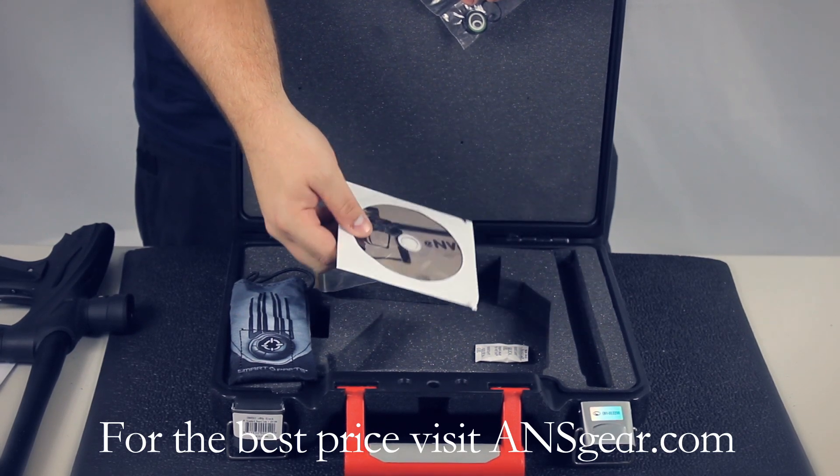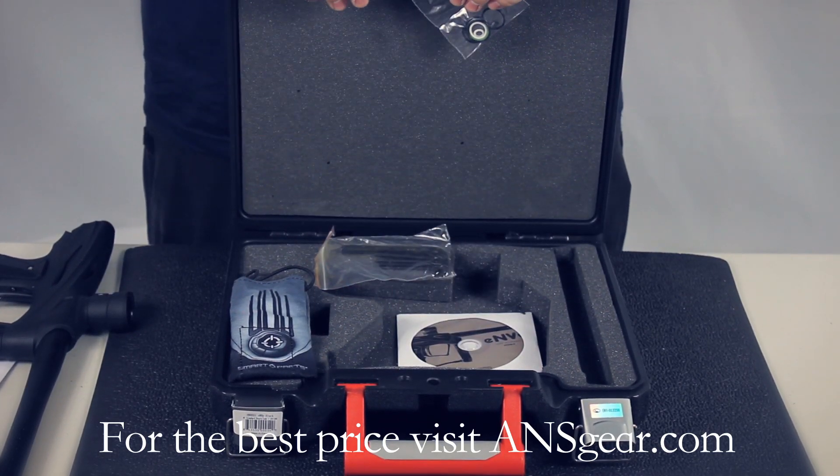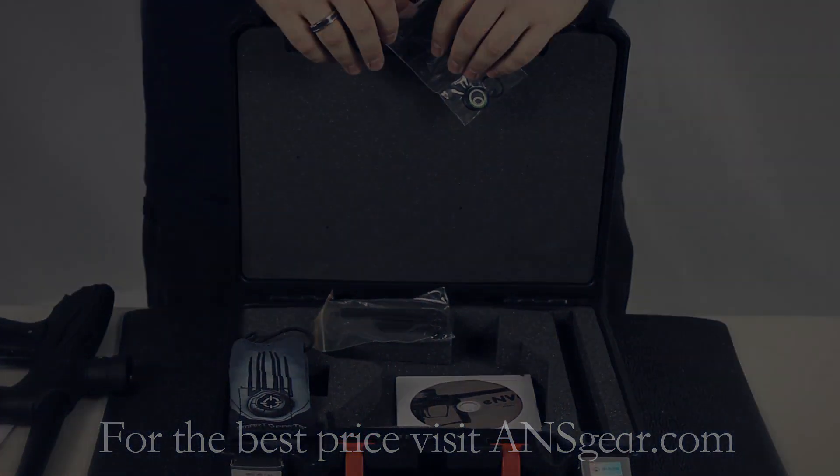You can get the GOG Envy and other entry level markers at ANSGear.com.